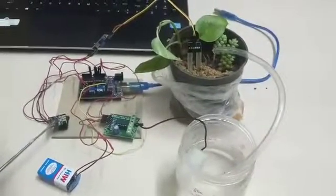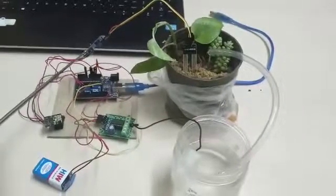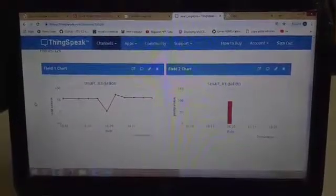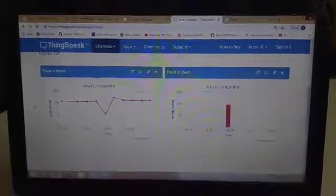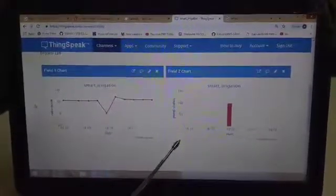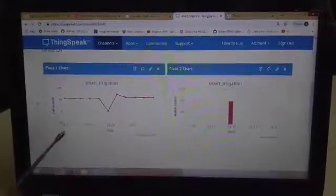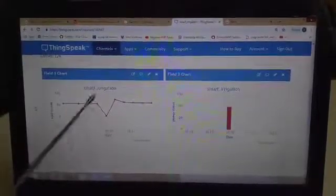Speaking about the ESP8266 Wi-Fi module, we need this because the Arduino will also log the soil moisture data along with the pump status into the ThingSpeak cloud. This is the ThingSpeak website where I have created a channel named 'Smart Irrigation' and I will be storing the soil sensor data and the water pumped data in the cloud. You can see there is a soil sensor graph over time and a pump status graph over time, in graphical representation so that it is easy to analyze how dry or moist the soil was and accordingly how much water was pumped.